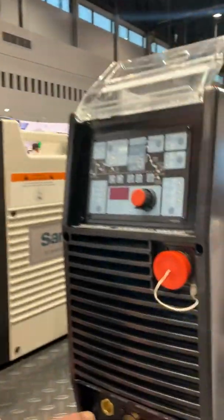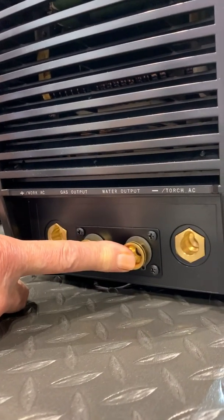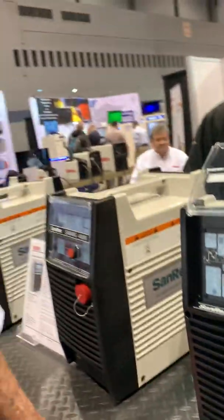Some people used to complain that if they forget to turn their recirculator on and start welding, that will burn up the torch — which is truly correct. With this unit, the outlet of your cooler goes into the back of the machine, and your torch inlet plugs into this unit. If you forget to turn your recirculator on, power the system up, and go to welding, it will shut the output off. It will not let you weld, to protect that torch, and will give you error code E33 on the front. That is the code indicating the coolant solenoid is not satisfied, so it does not put out any amperage — it's an added safety feature incorporated into this unit.